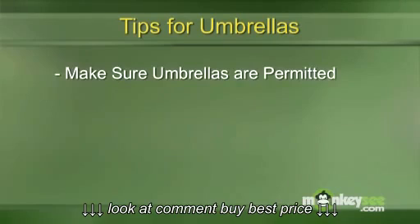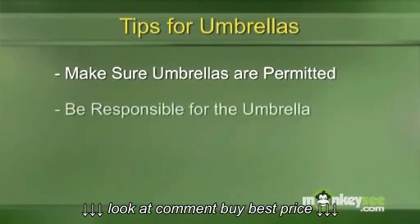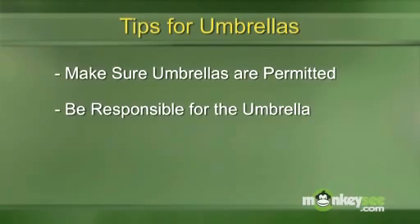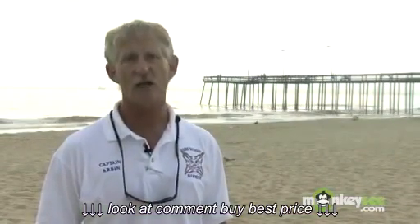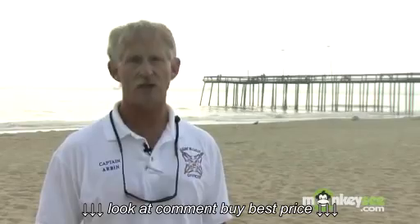You need to make sure that your beach allows umbrellas and things erected on the beach. If you bring an umbrella to the beach you need to remember you're responsible for it. Umbrellas can become flying objects and can become dangerous to the people around you. So when you put your umbrella in, understand how to do it and how to keep it safe.